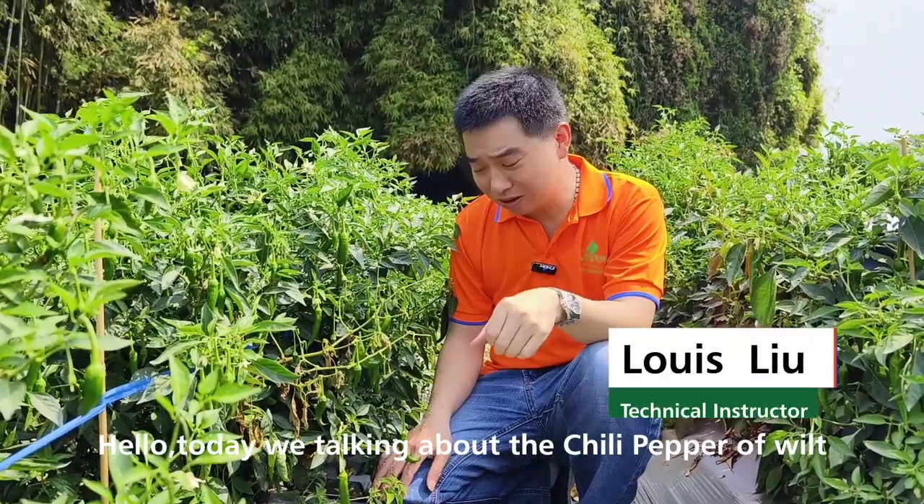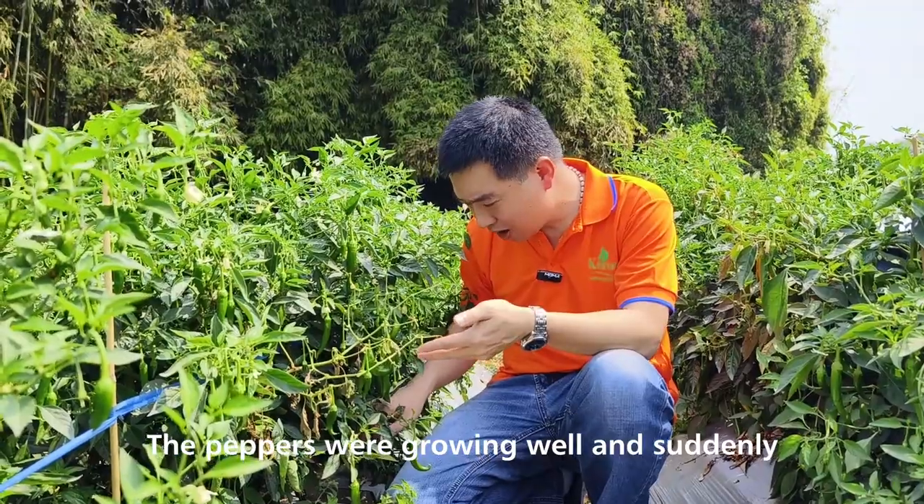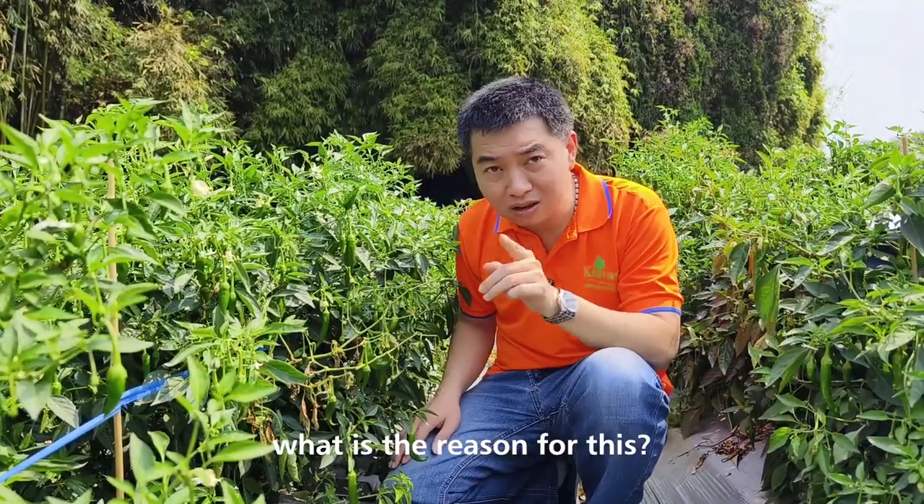Hello, today we're talking about the chili pepper wilt. The peppers were growing well and suddenly the whole plant fell off. What's the reason for this?